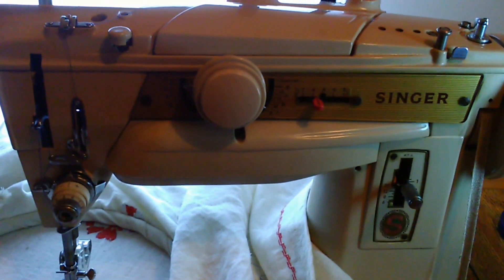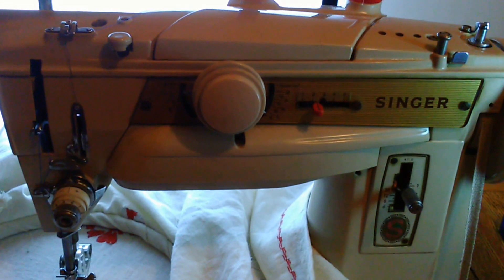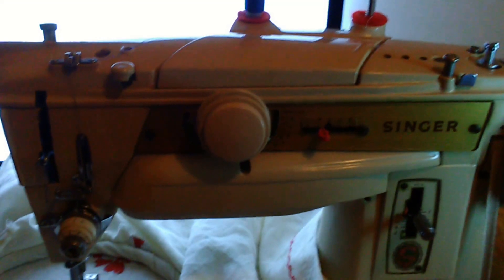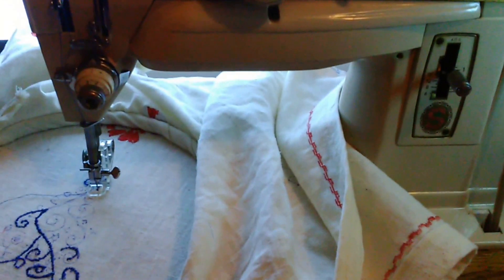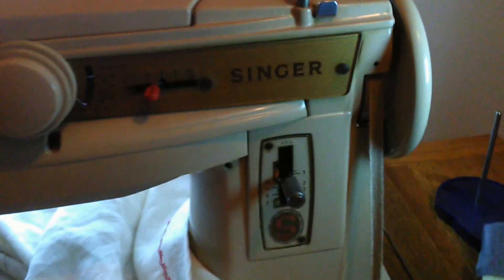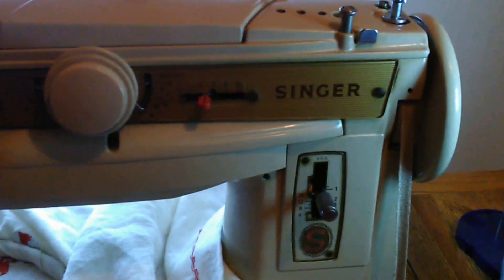I'm quite excited and also rather frustrated. Here's my newly acquired Singer 411G — absolute delight to sew on. I've converted it to a treadle, which is where the excitement began.